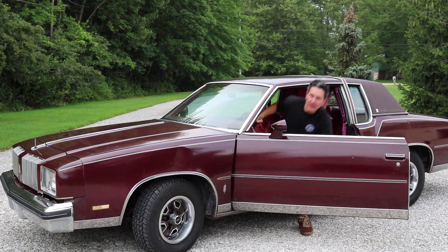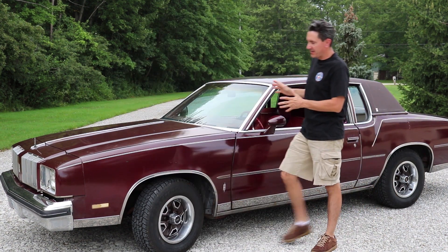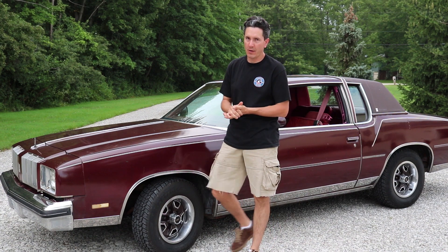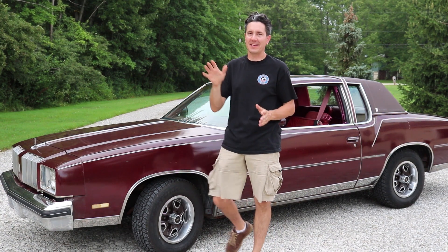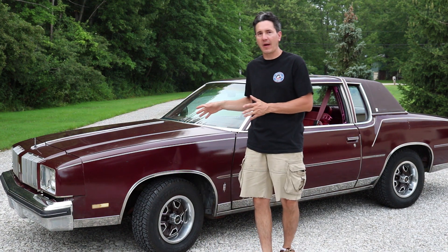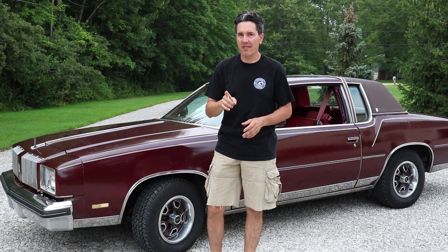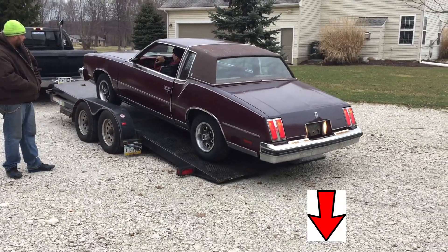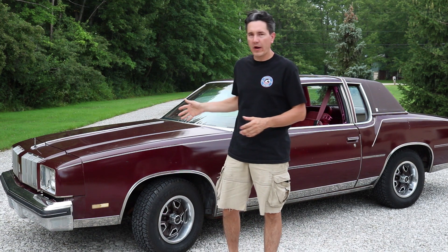Hey guys, what's going on? Brian here with Classic G-Body Garage and this is my 1978 Cutlass Supreme Brougham. This is the car I got for free — yes, free. One of my YouTube subscribers gave me their G-Body and this car was nearly in the scrapyard. If you want to hear that story, I have a video in the description below where you can find out the entire story on how I acquired this car.